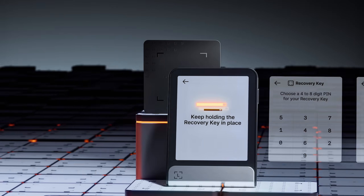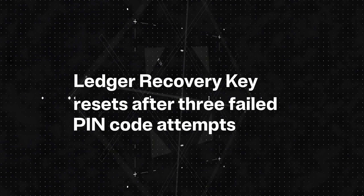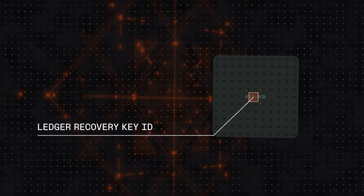Ledger Recovery Key has its own unique PIN code. Enter it incorrectly three times on your Ledger device and the key resets to block brute force attacks. Each Ledger Recovery Key has a unique six-digit ID, which is engraved and embedded on it — this helps confirm you're using the right one, especially if you own multiple keys. In just a few easy steps, you can backup or restore access to your crypto, easily and securely.